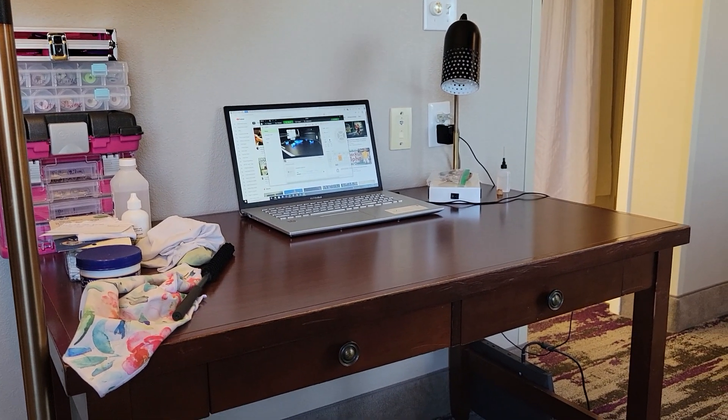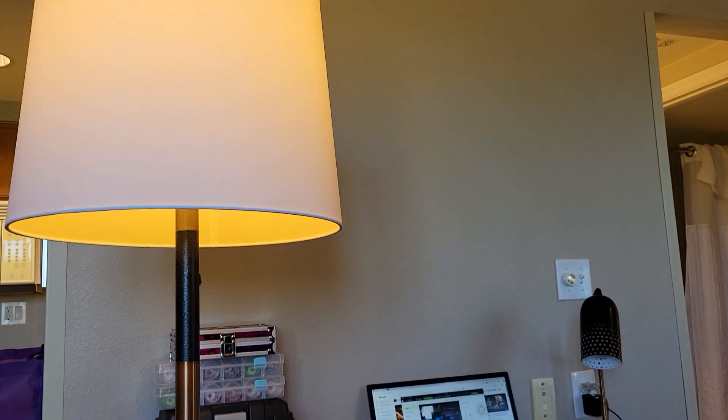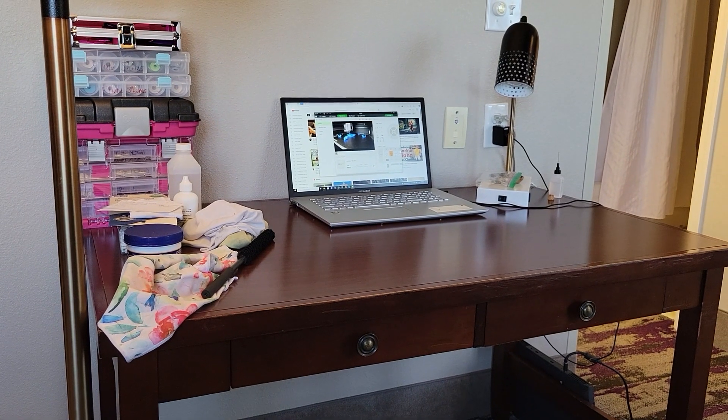Today I'm working remotely — we came down to Orlando last week and I stayed over a few extra days. I'll go home tomorrow, but in the meantime I brought some work with me at this little hotel desk. I brought over a lamp and some supplies to work on.